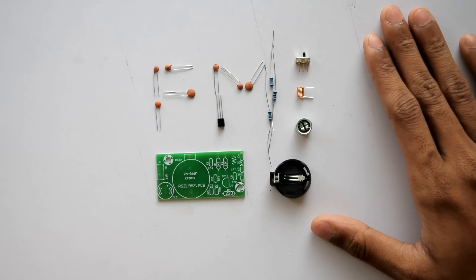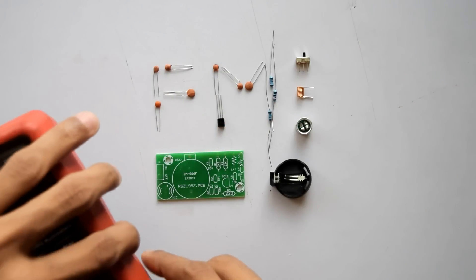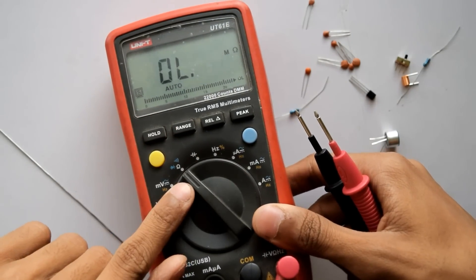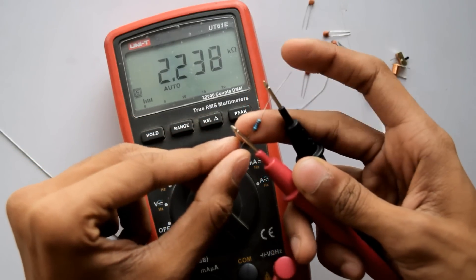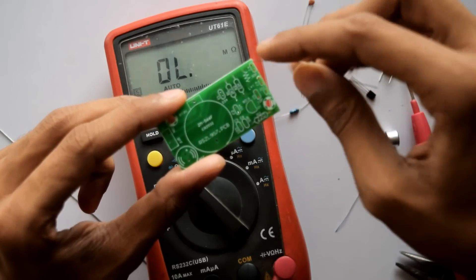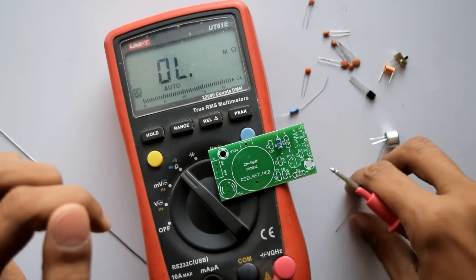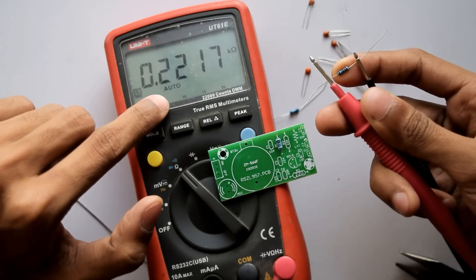The first step is to identify the resistances of these three resistors. Let's put our multimeter into resistance mode — the ohm symbol — and measure. The first one is 2.2 kilo-ohms, so this resistor goes in the 2K2 labeled place.